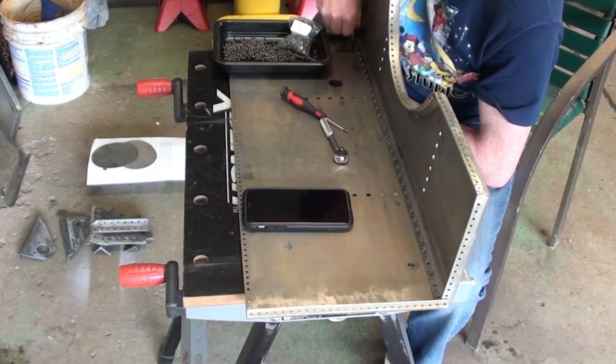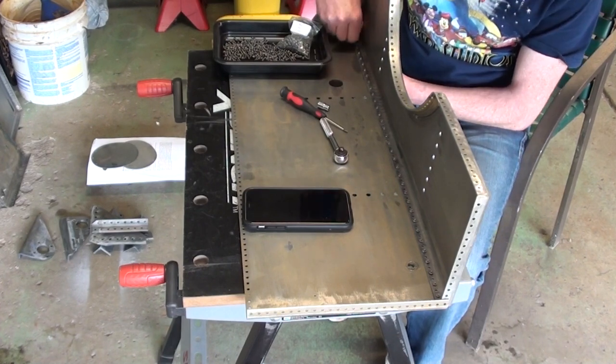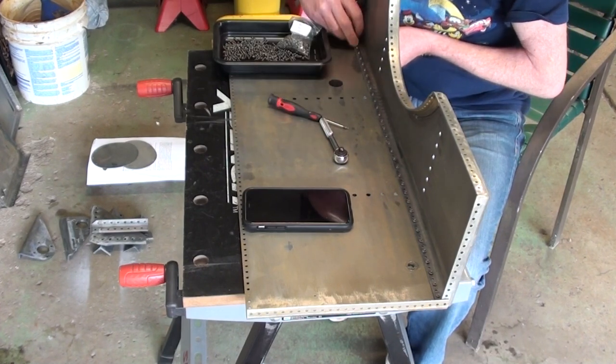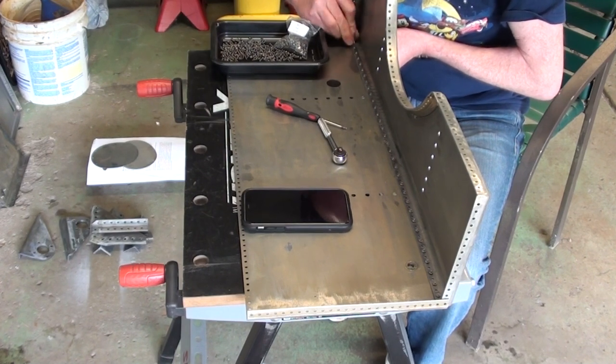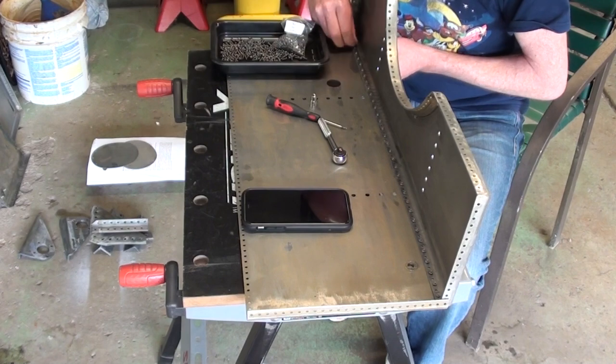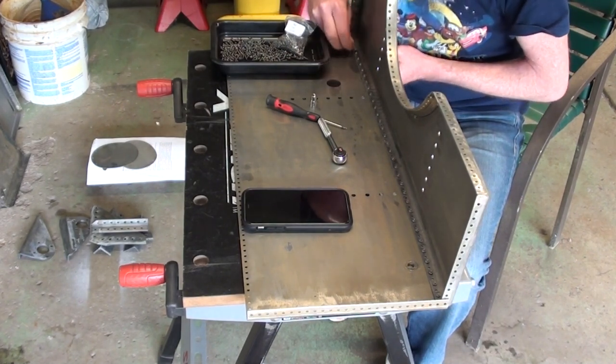Any holes that did not align were left until all other spots were filled and tightened. The nuts were tightened a little at a time along the entire part. Once all were tight, any unfilled holes were carefully drilled out to correct any misalignment, then those bolts and nuts were also added.